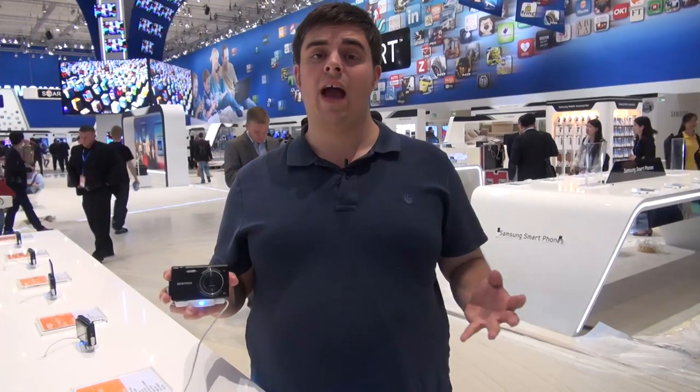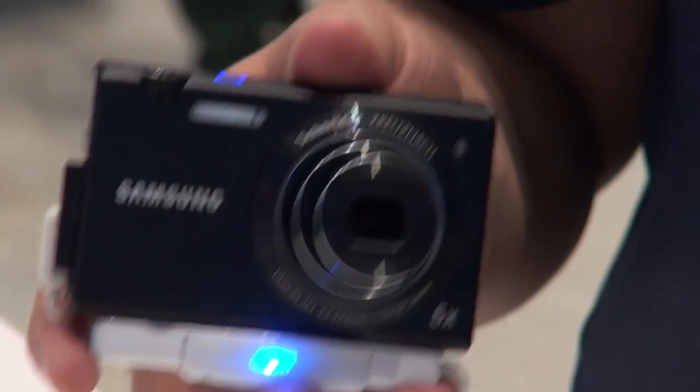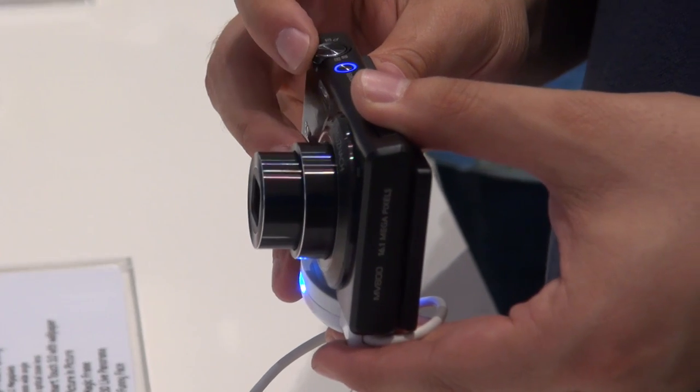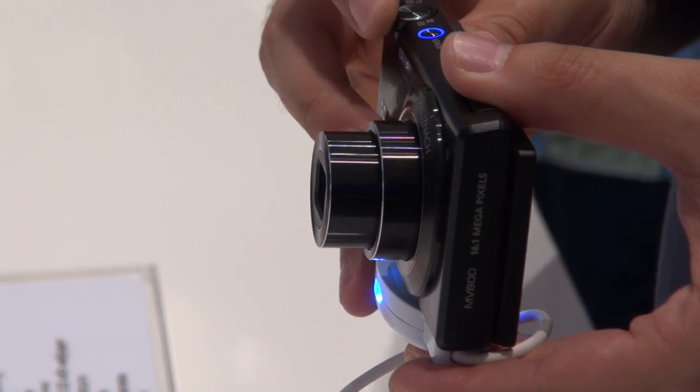This isn't just an interesting camera because of its flip-out screen either — it's also got a good spec. It's got a 16.1 megapixel sensor, a 5x optical zoom, and an excellent 26mm wide-angle lens, which should be great for capturing landscape shots.